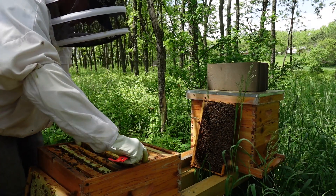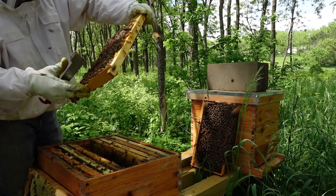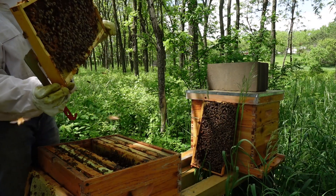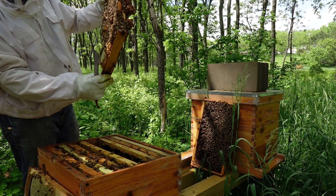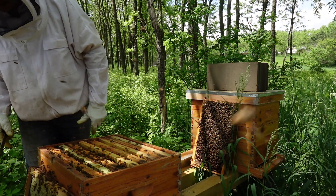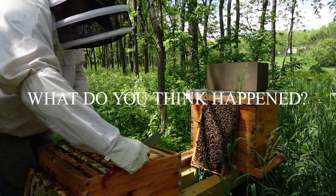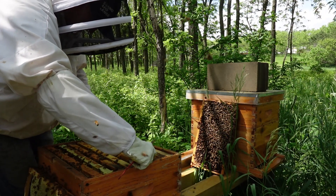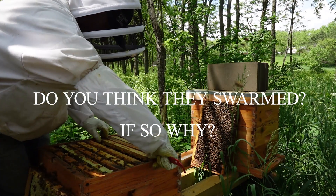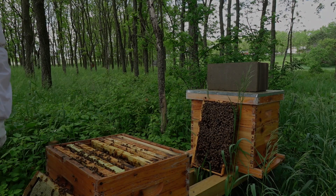Let's see if we have anything young — I wouldn't expect anything young now because when those queen cells got capped she probably left, right? That's a swarm. Tons of drone brood at the bottom, another queen cell — these are all emerging. I don't see any young larvae, which makes sense. I'm not sure why they did that. I assume they swarmed. They've got this whole top area with comb up top, and there was no queen excluder.